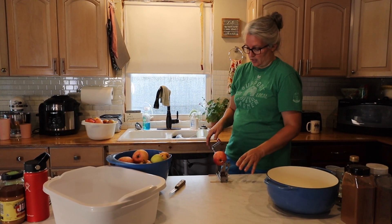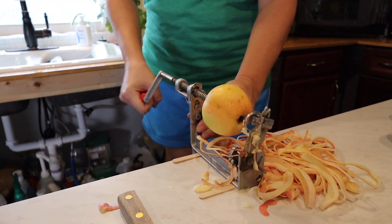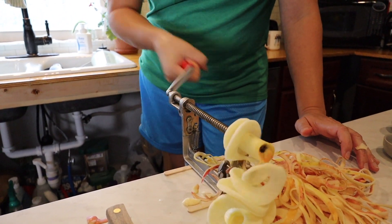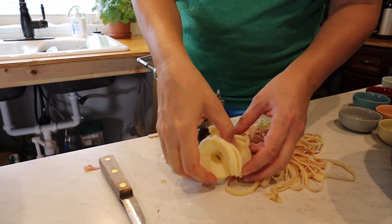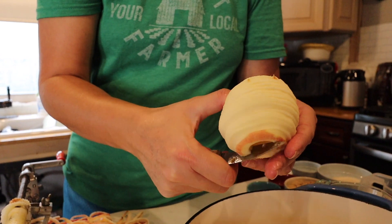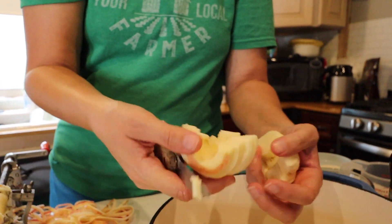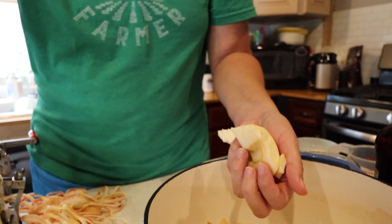I like to use my apple peeler for this. Some of these apples are pretty rotten, so they're kind of hard to work with. When I go to cut bad spots out, I like to split and slice the apple in half first. That way it's easier to get into the middle of it and cut any seeds or rotten spots out of it.